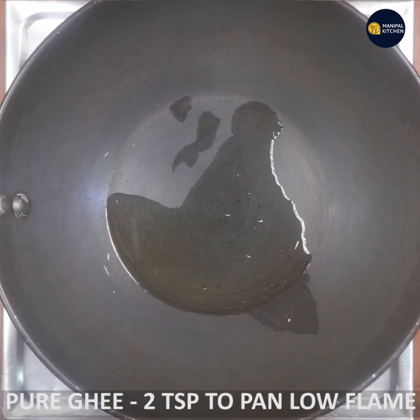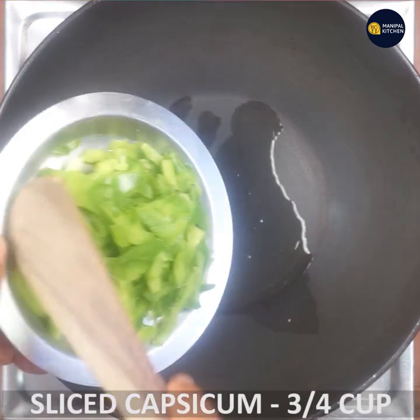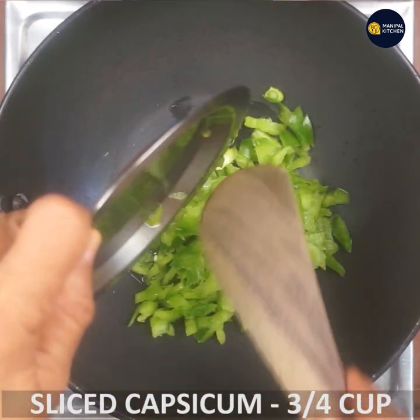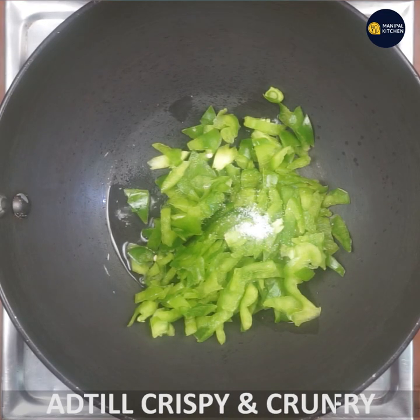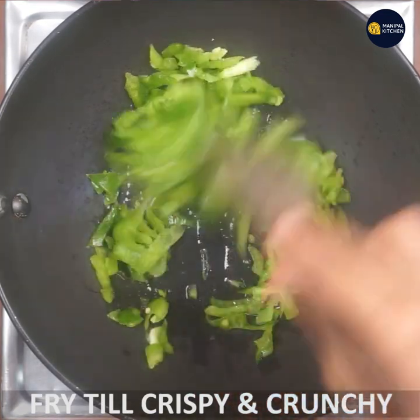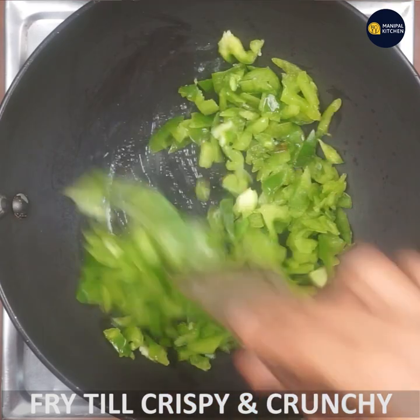You can use a low flame pan. Slice the capsicum with 3-4 cups of salt. You can fry it until crispy and crunchy. Now we will cook it a little bit.